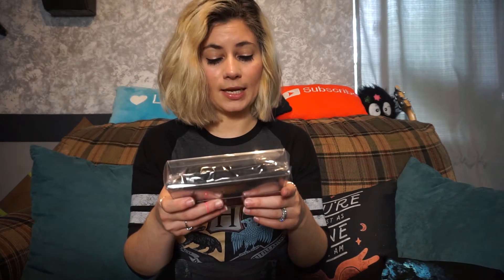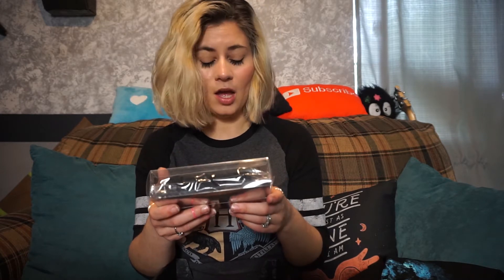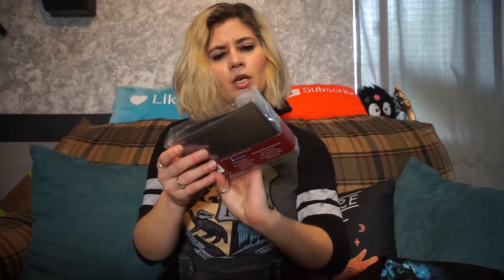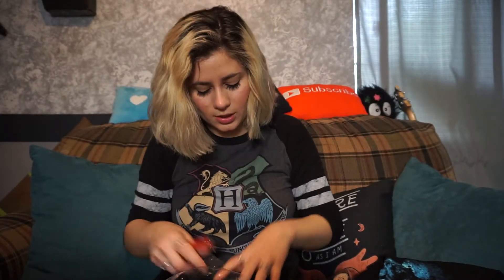A stationary wax stamp set — contains wax sticks, stamp, envelopes, note card, velvet bag. Let's open it up. Oh my gosh, this is freaking amazing! This is wood — hard wood. It's a symbol. It looks like the snakes. And then a wax set that you have to melt and stamp it. And then this is the stationery — I can seal all my evil letters.